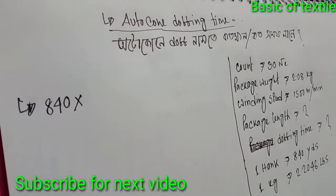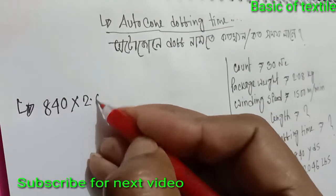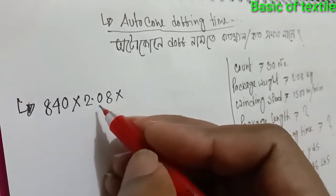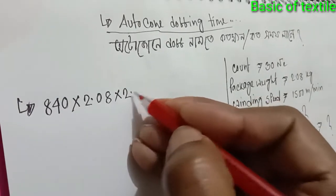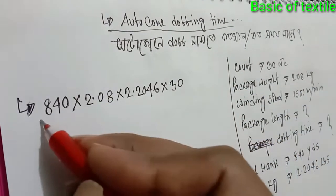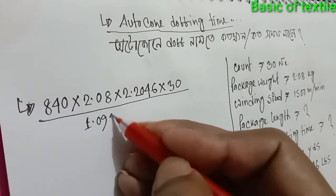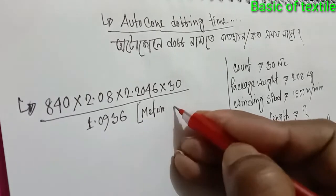1 kg equals 2.2046 pounds. So 840 into 2.08 kg into 2.2046 pounds, into 30.